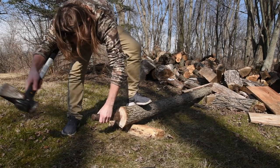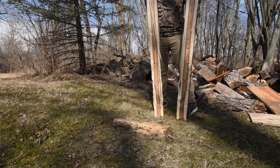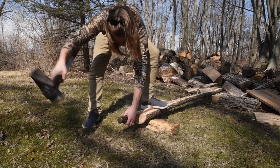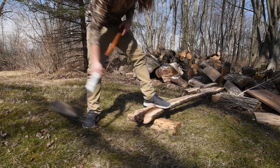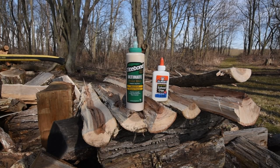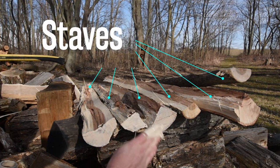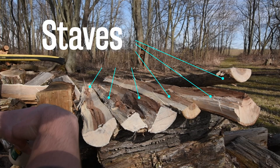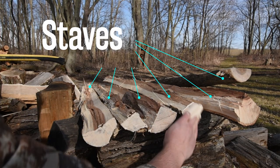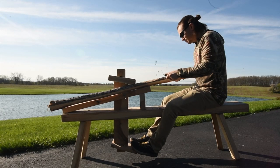Based on the width of the bows I intend to make, I can split some of these half logs again to make quarters. Preventing drying checks or cracks can be done by applying a sealer to the ends of the logs or staves. I've used paint and finishes, however glue makes a really nice barrier and I prefer it. Most white glues or hide glue will work great, and I just apply a thick coat to each end. As the wood dries it will lose moisture through its most exposed surfaces faster, and this can cause mild to severe cracks. The stave or log ends are most susceptible and should be sealed soon after felling the tree.